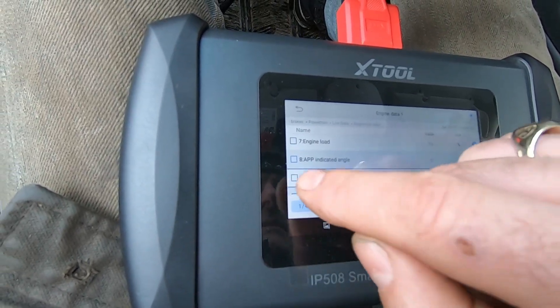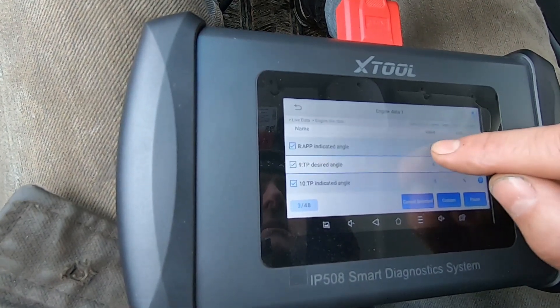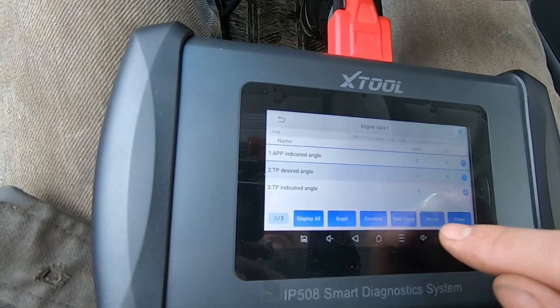So what I'm going to do is select all of these sensors, and I will do custom — and I can turn on data recording here. Perfect.